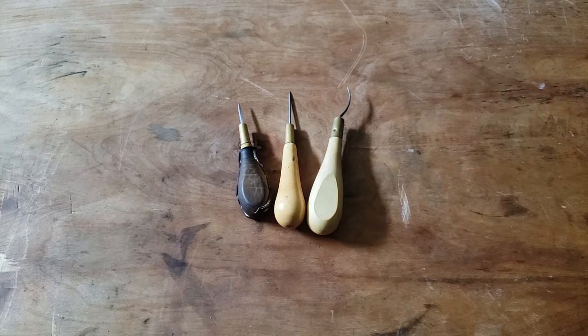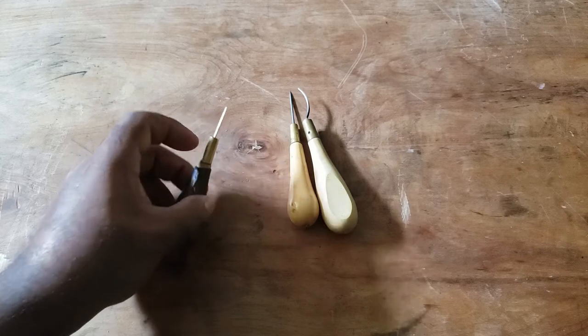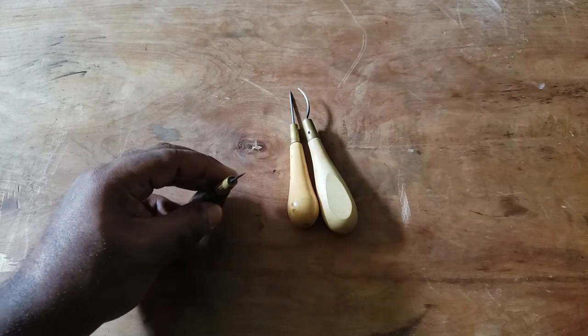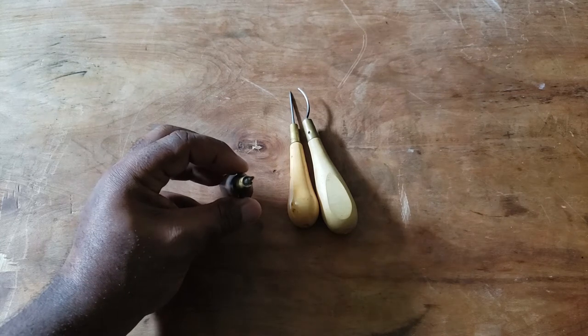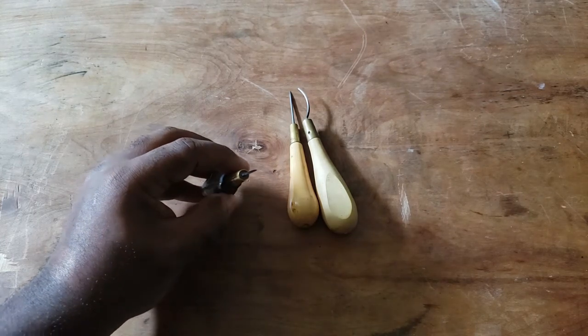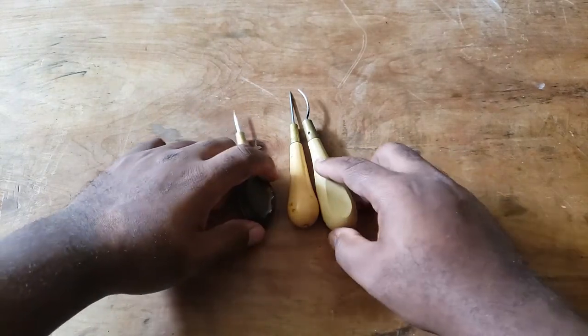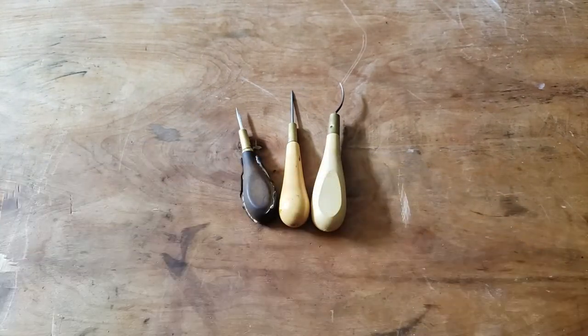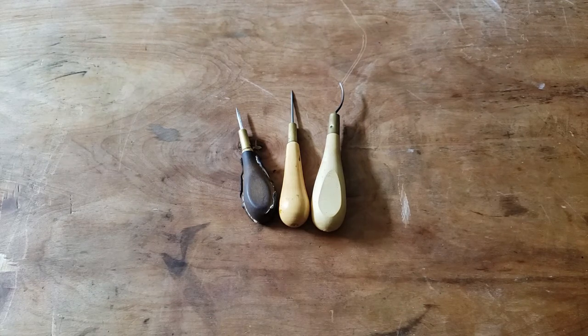Now you'll notice I have several different types of awls here, the first of which is the diamond awl. This is pretty much your basic awl for leatherworking in particular, and it's named because of the diamond-shaped profile, which you might be able to see here. The advantage of this kind of awl is that when you pierce the material, it creates a diamond-shaped hole. And once you've stitched, this diamond-shaped hole has a tendency to close up, keeping things nice, tight, and secure.